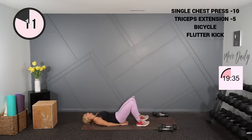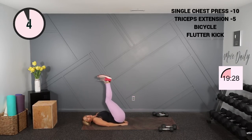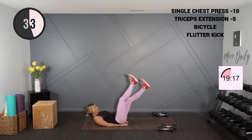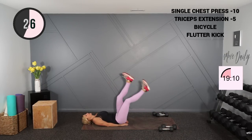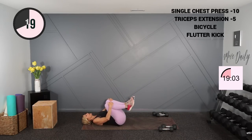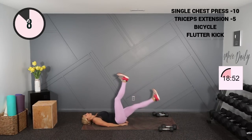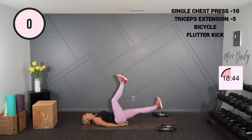Hands under your bottom for the flutter kick — it's basically one large flutter like this. Support that lower back with your hands under your bottom. Head on the ground, and you're going up and down. I like to lift my head up — it doesn't hurt my neck, though it might hurt yours. This feels better on my lower back, but do whatever works for you. If you feel like you need to hug your knees for a second, you're just here, then pop back in as soon as you can. Go your own pace.